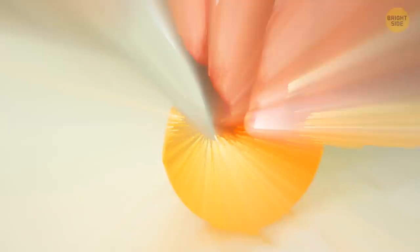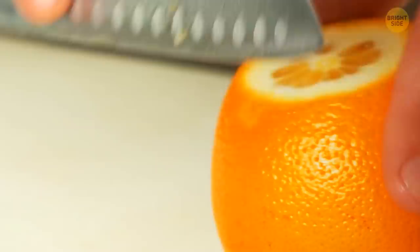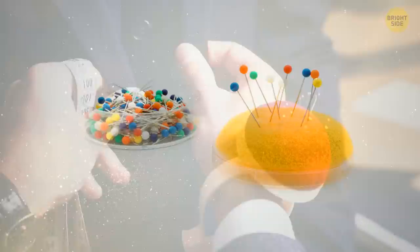You can peel an orange more effectively if you cut into the peel at the top and bottom first, then make a slit on one side and just pull the peel open. Label your cords with bread tags. Most pin cushions come with an attached mini version — that's where you can keep the pin you're currently using so you don't lose it, and the mini cushion also plays the role of a sharpener.